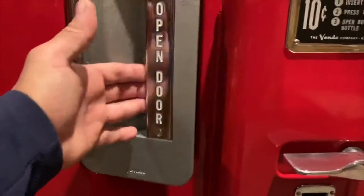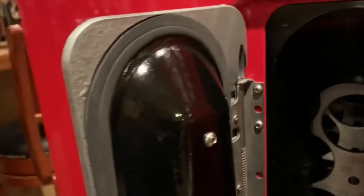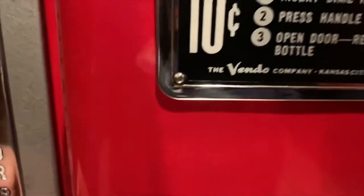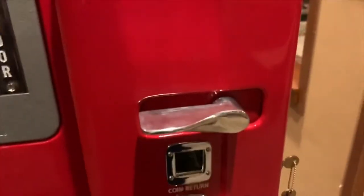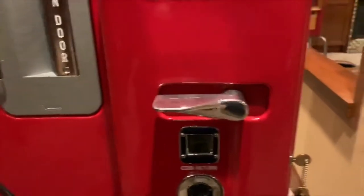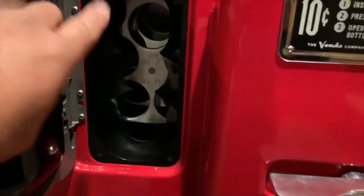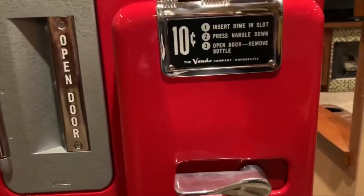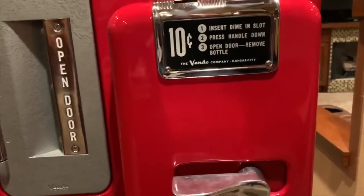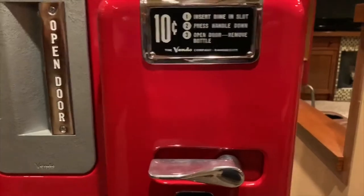This is where you would open your door to receive your bottles. Again, all detail, all brand new gaskets. For 10 cents you would get a bottle. You put your money in here and then you would turn your handle down, allowing you to get a bottle out of this opening. Every time you push it down — this is done by weight — another bottle will come up into that opening so you can pull it out.